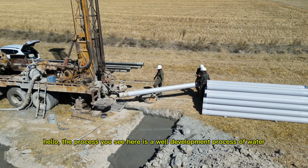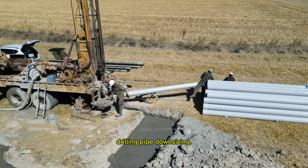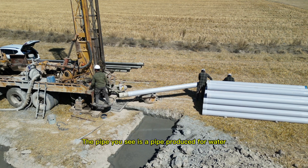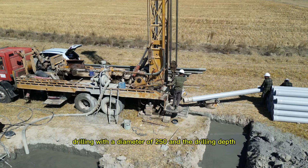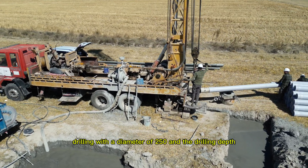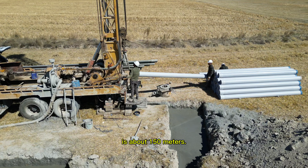The process you see here is a well development process for water drilling. The pipe you see is produced for water drilling, with a diameter of 250mm and a drilling depth of about 150 meters.